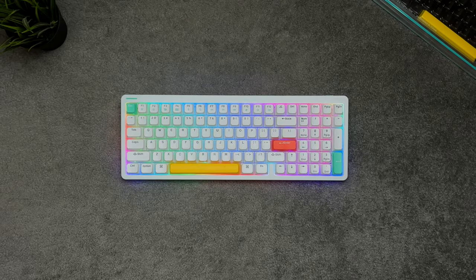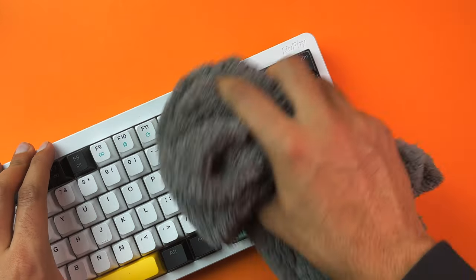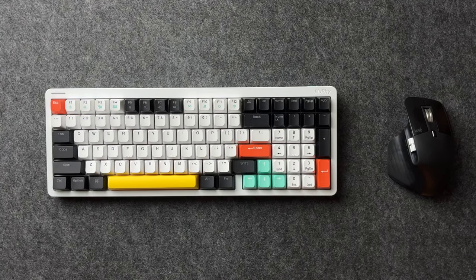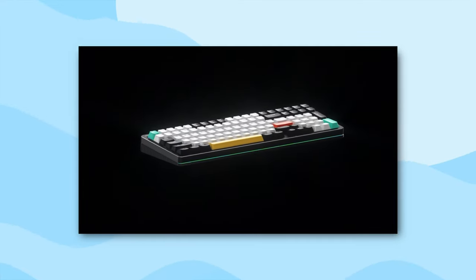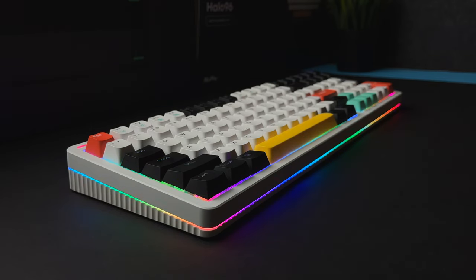The white color option I have here adds a clean and classy aesthetic to the desk. However, it requires more work to clean than the black one. Thankfully, the keyboard's protective packaging can also serve as a dust cover when away for an extended period. The keyboard is constructed with frosted glass sandwiched between the aluminum housing on top and plastic at the bottom. This allows the RGB light to pass through the edge, giving that halo effect around the keyboard — where it gets the name from.